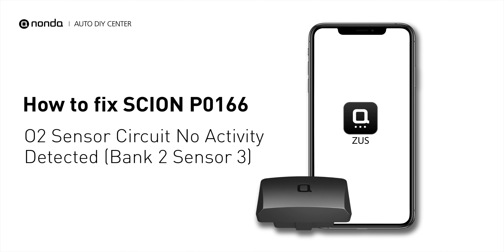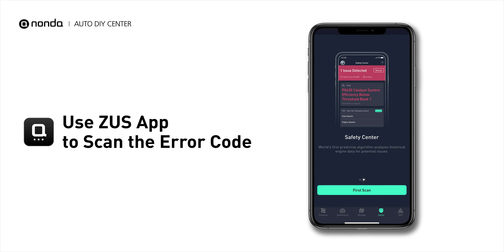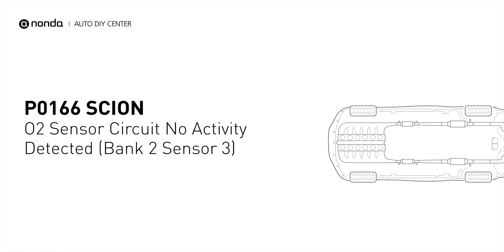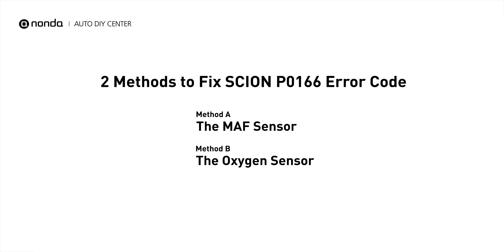This P0166 repair video is dedicated to Syns drivers. If you're getting a P0166 error code, this video is going to show you two practical solutions to fix the error code at home. Use the Zeus app to scan your vehicle and see the error code P0166 — it is triggered when your vehicle's oxygen sensor bank 2 sensor 3 is malfunctioning. Here are two of the most practical solutions to fix P0166.